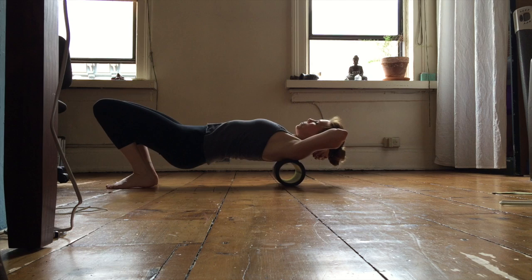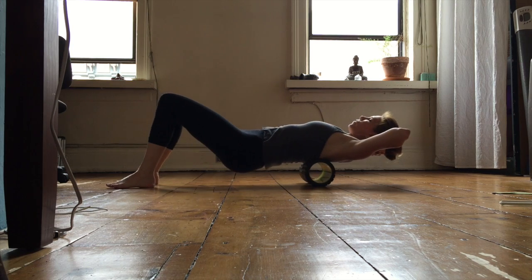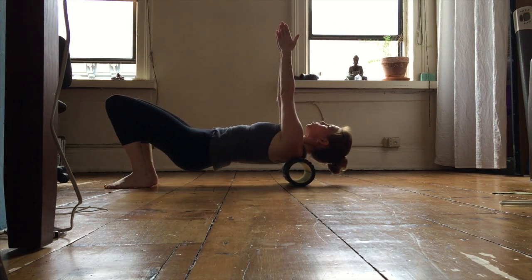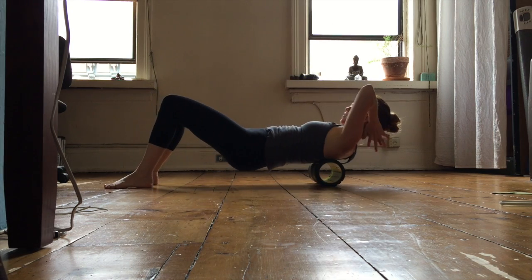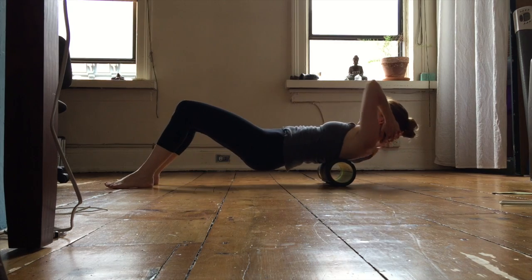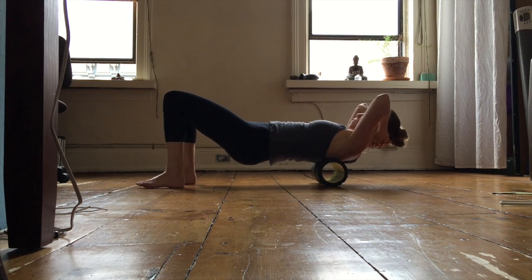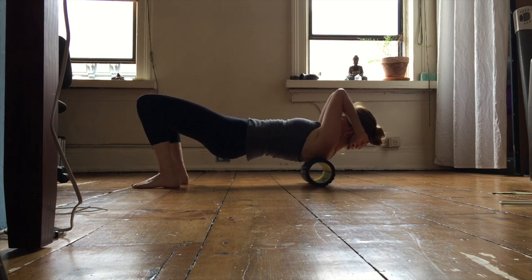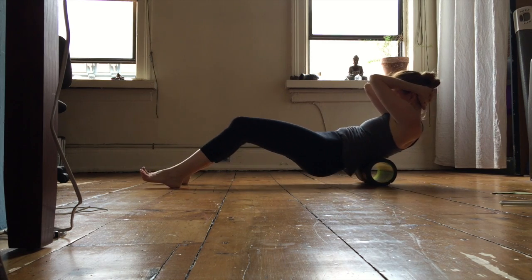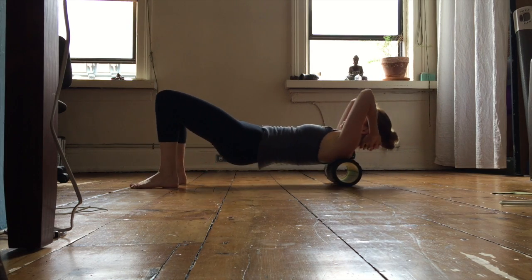From here you can play with the arms. You can stay here and roll back and forth to see if there's anything you feel. Then you can draw the arms overhead, look up with the neck, getting another part of the shoulders in between the scapula. Then draw one arm away — now I'm getting the right side a little bit more — and then switch. Bring your feet in closer, use a little more core, draw your elbows toward each other, and roll through the spine. Think about it like cat pose — exhale and roll through the spine again, using your legs and your feet.